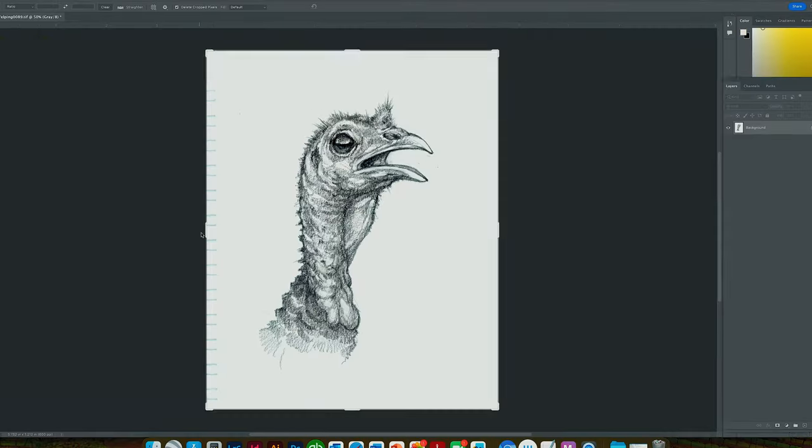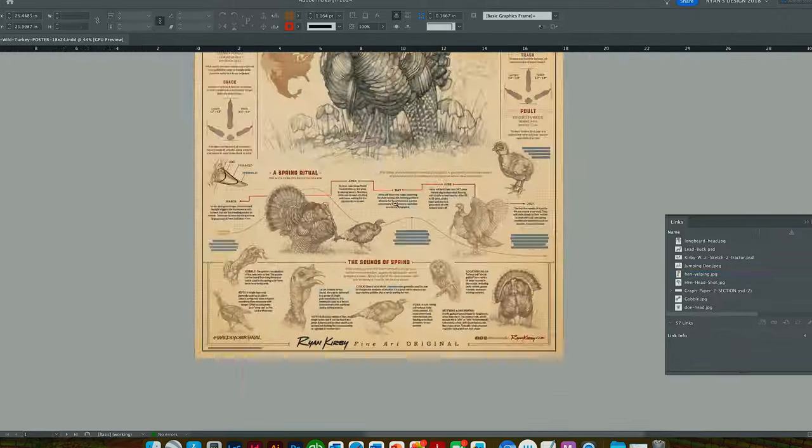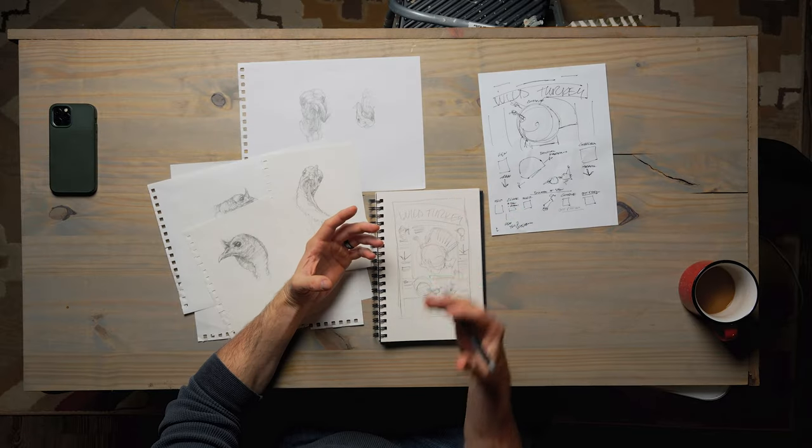Ahead of turkey season I've got an idea for a wild turkey piece that celebrates all the aspects of the wild turkey and the things that we know and love about them. I'm going to do a main gobbling turkey in the center, with a profile of a long beard and a hen and even a poult in the bottom. In the middle section I want to do a timeline for breeding season — how that looks for a wild turkey, what their life looks like, how that affects the gobbling. At the bottom I want to do a Sounds of Spring section with some of the most popular calls you're going to hear wild turkeys make, the sounds they make, and some art accompanying them.